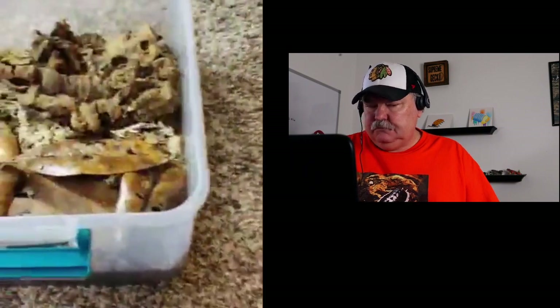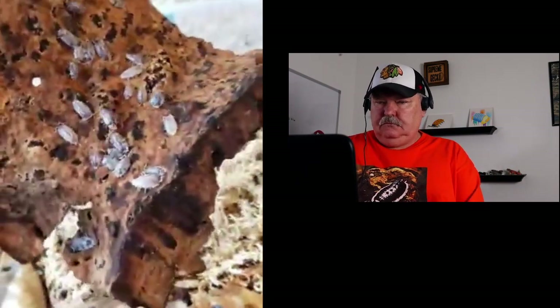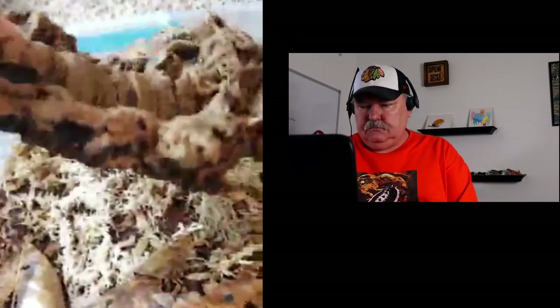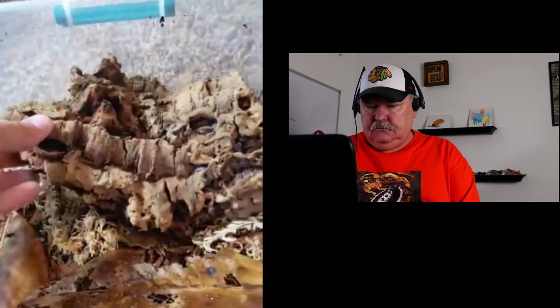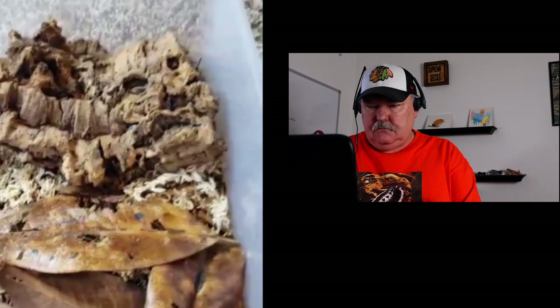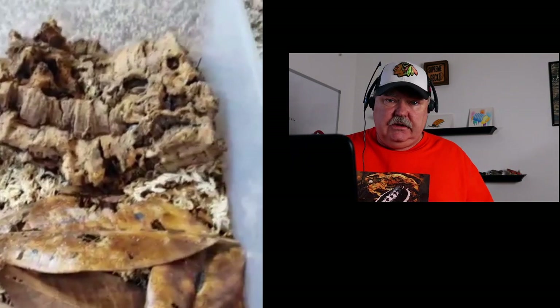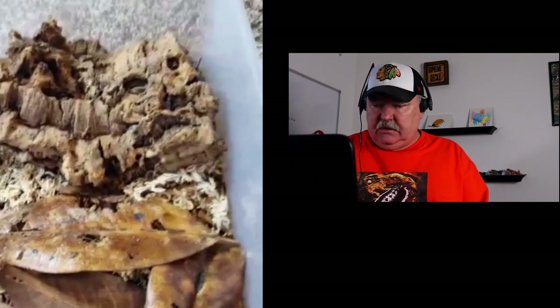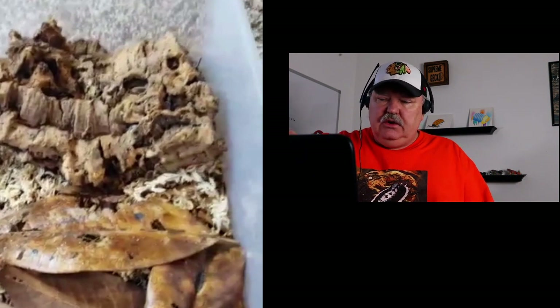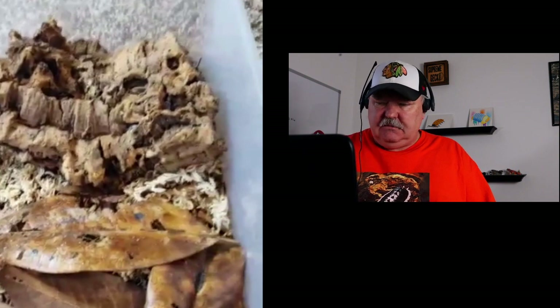If we open this baby up, we've got our humid hide over here with sphagnum moss. We can see they're doing pretty well. The substrate is sphagnum moss mixed with topsoil, mixed with play sand, mixed with forest floor. That's a really good mix — you've got a lot of good products in there that the isopods will need. Just perfect. You have the cork bark over the moist area — that's going to work.